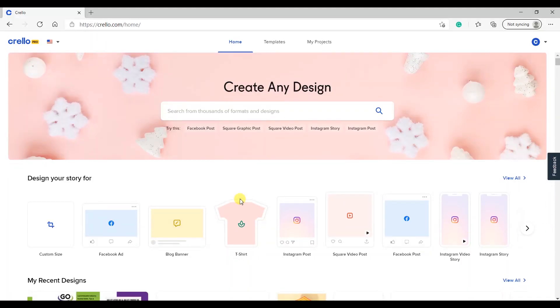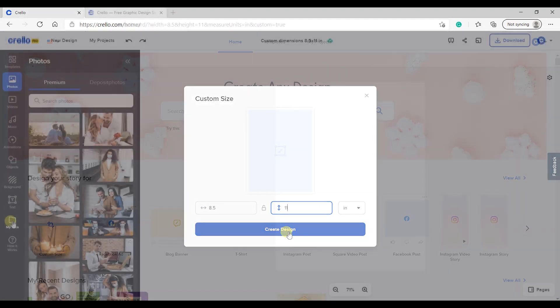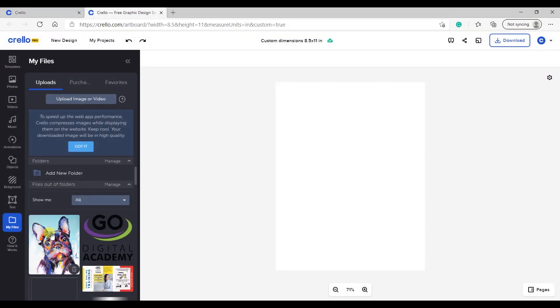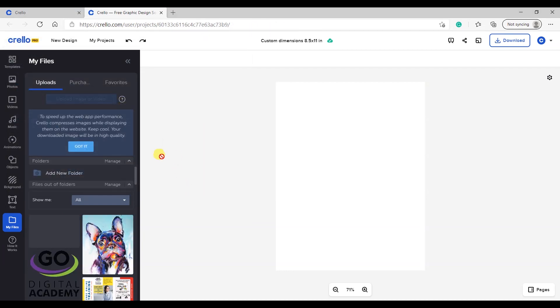Let's create our image using the GraphicsOne design software. Enter the print page size — 8.5 x 11 in this case. Import your image if necessary, then click on the image and resize it.